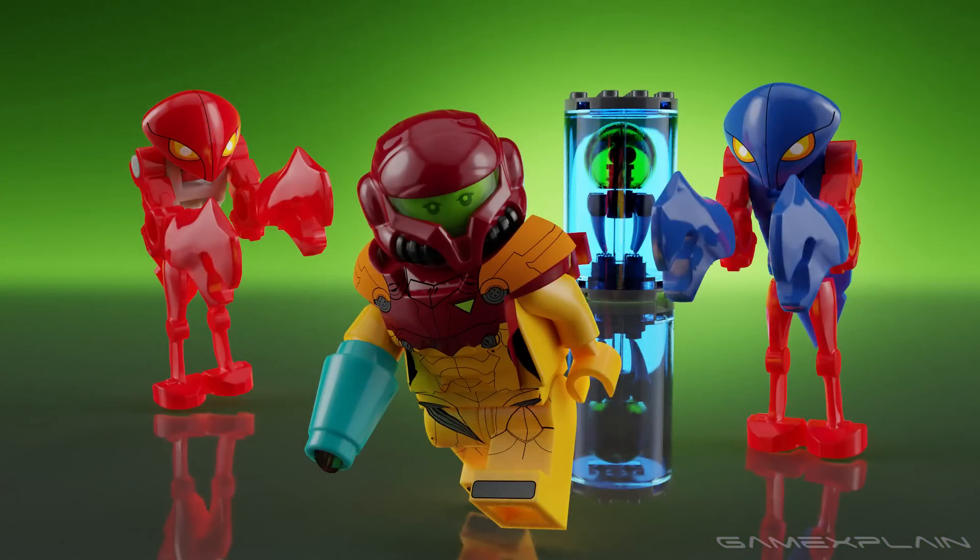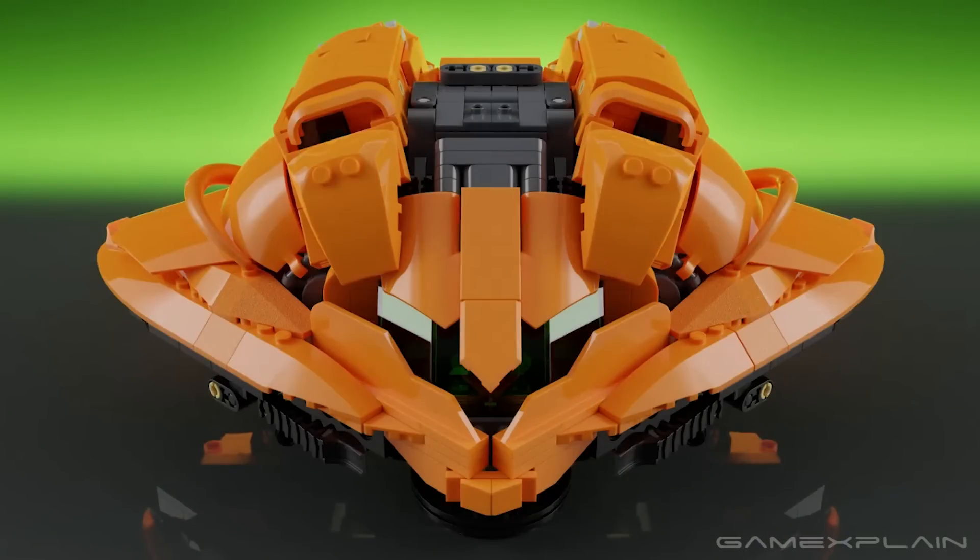Included in the package is an in-depth LEGO figure of Samus in her power suit, her Morph Ball, the baby Metroid in its jar, two Zebesian Space Pirates, and the big mother — Samus's Gunship.